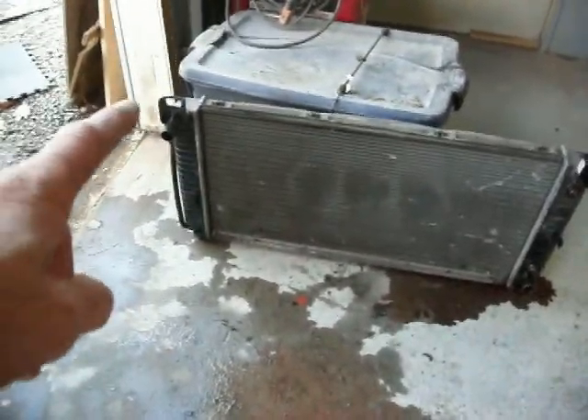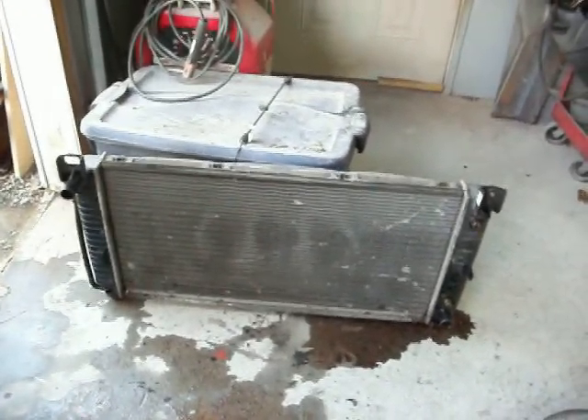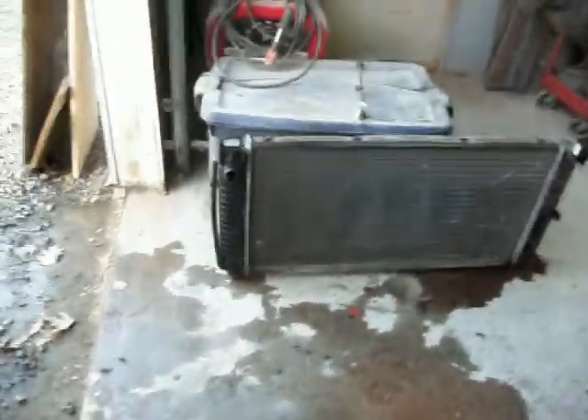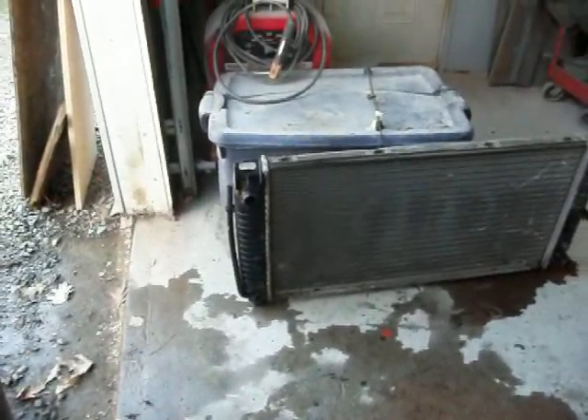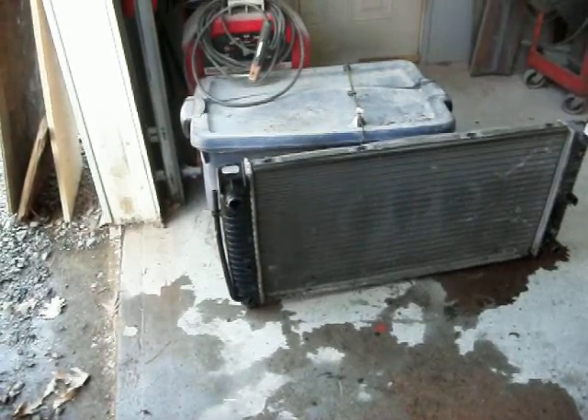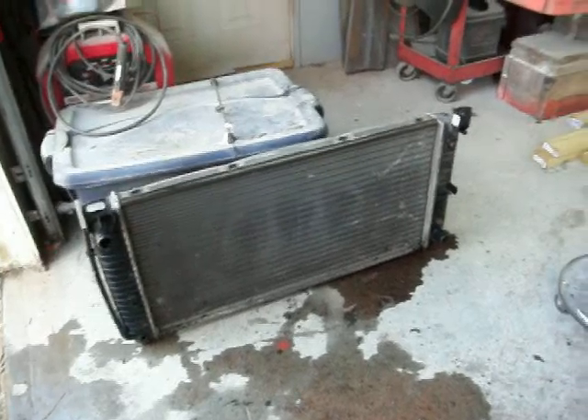I took this radiator out of the suburban and it doesn't have any leaks anywhere. What I do is close up the holes and use a gauge to put air into the radiator — it's not leaking anywhere. The only thing I could think of is that if it gets hot, maybe something expands, but with just air pressure it's not leaking. With enough air pressure in there it would make anything expand that would need to in order to leak.